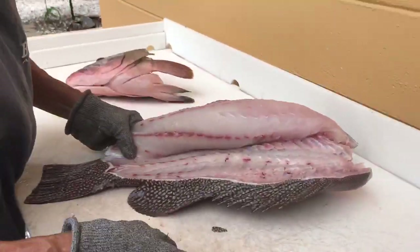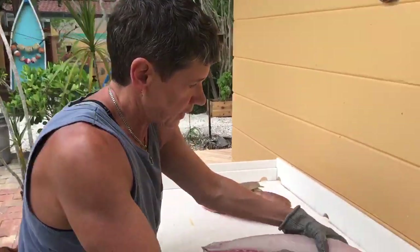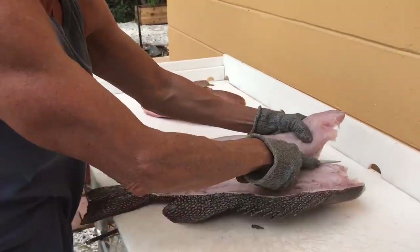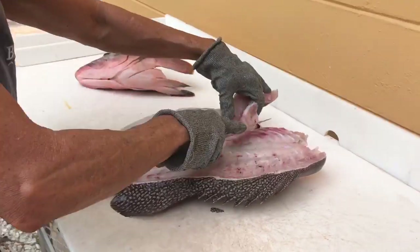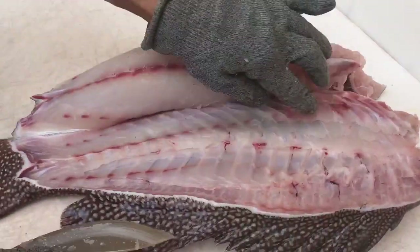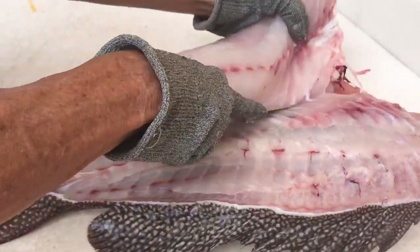You've got to keep in mind speed is not important. What's important is taking your time and getting it so that you're basically filleting against the bone. What I'm doing is putting my pressure against the bone, and coming down through here — the hardest part is cracking through this bone right here. So you want to give it a little pressure when you're coming in that direction.